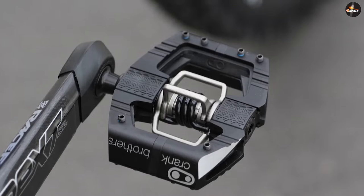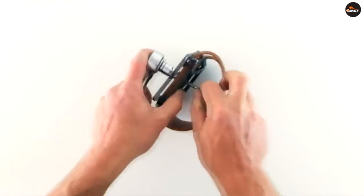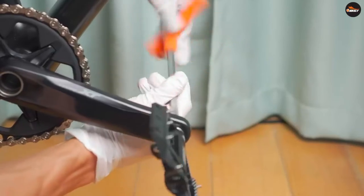You will need to select pedals and shoes that work together to use the clipless system — everyday sneakers won't do. This makes them a far more complicated and expensive option, so this foot retention system may not be for everyone.